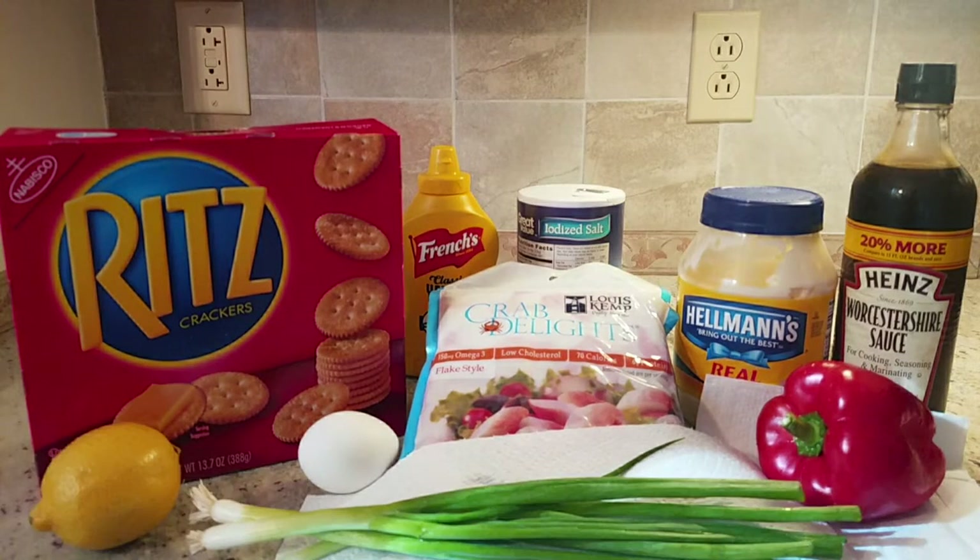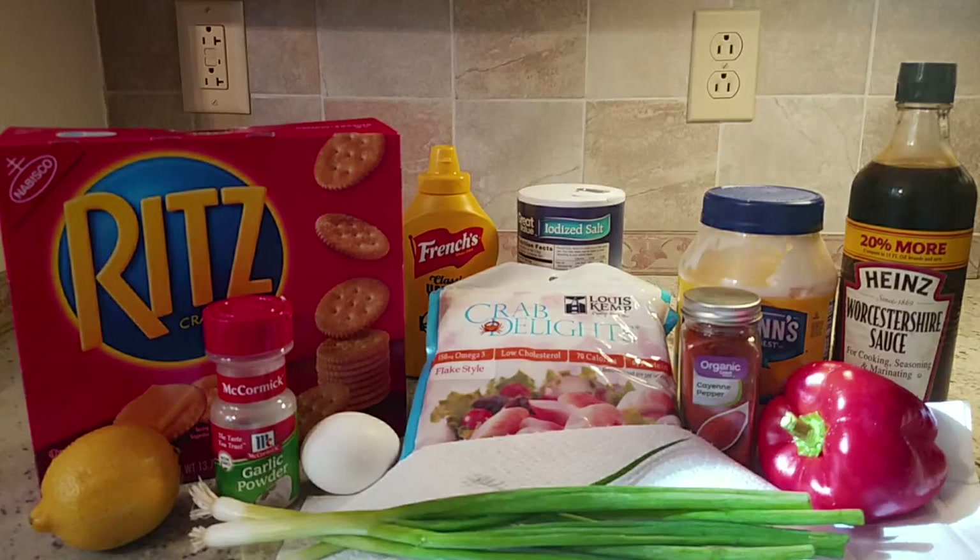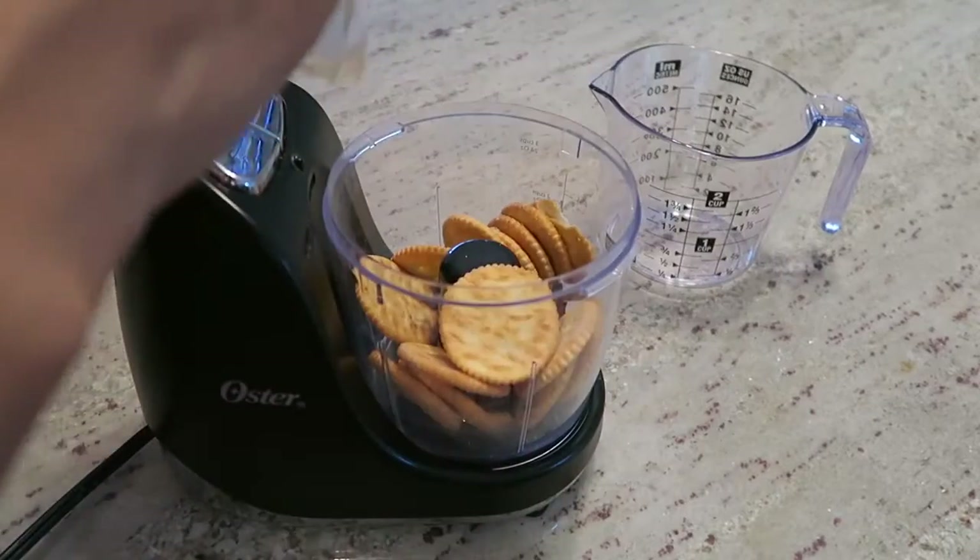You'll also need juice from half a lemon, garlic powder, cayenne pepper, and flour for dusting. You'll also need oil to fry the crab cakes, which I didn't picture.